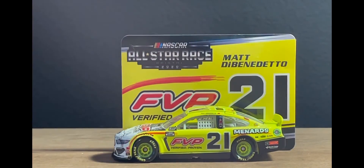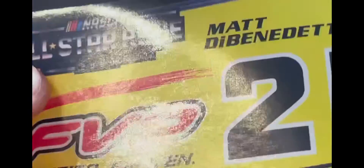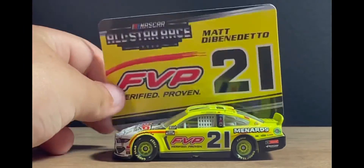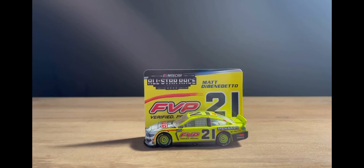I love the paint scheme in general, besides the number placement. What I love about this sticker is just the way it's designed — the All-Star styling is very very nice. And that's pretty much going to wrap it up for today's diecast review.